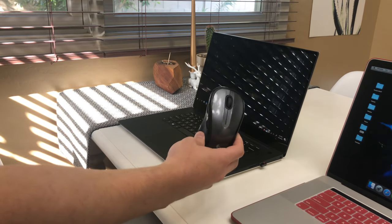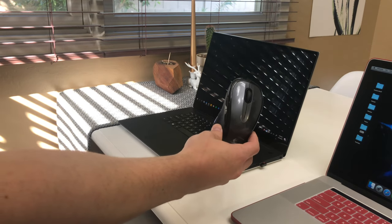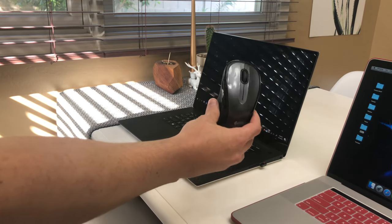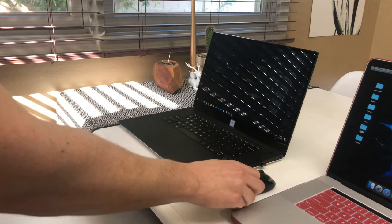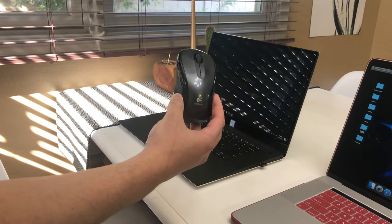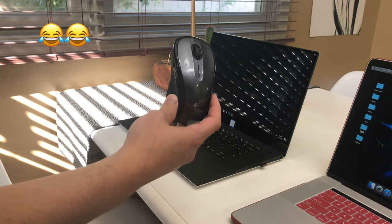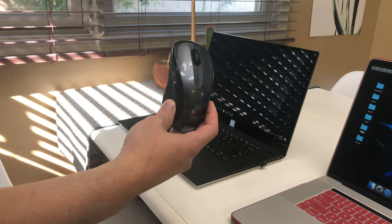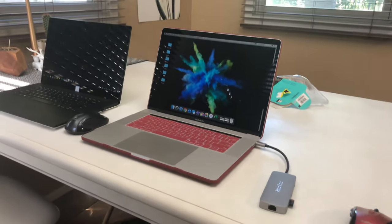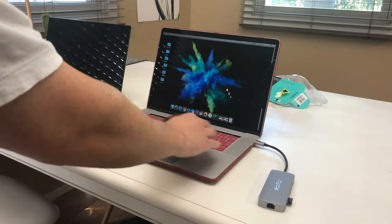The nice thing about using these mice with a Windows laptop is it automatically installs the drivers, so all the buttons work immediately once you plug the dongle in. And the reason I picked up this mouse again — now five years later — is one, the battery life on these mice really does last about a year and a half to two years. That's two double-A batteries. I picked up a different color for this MacBook — I got the red color to match some of the keyboard covers I have.